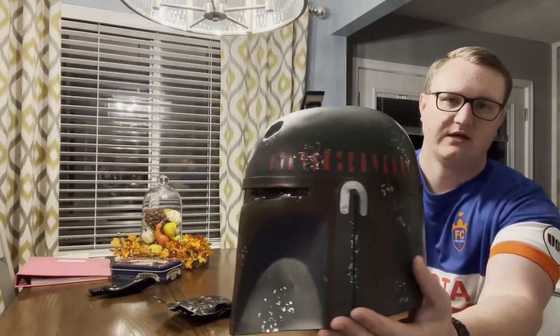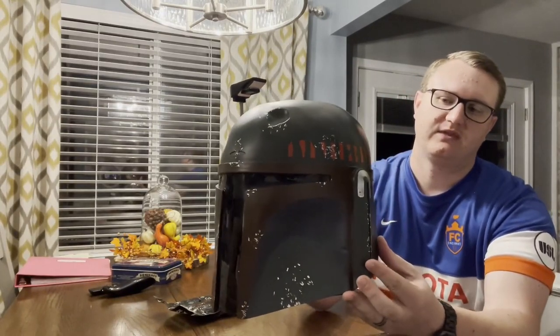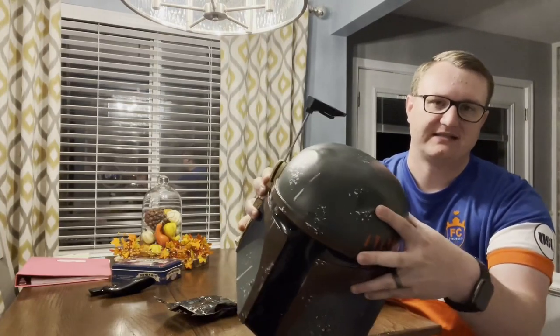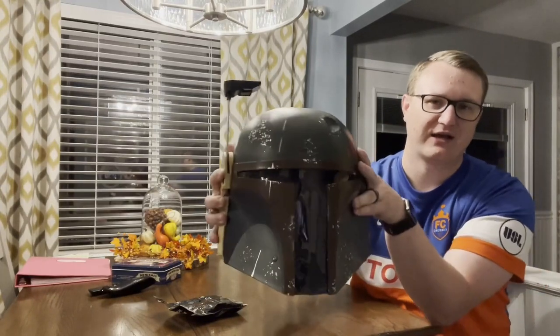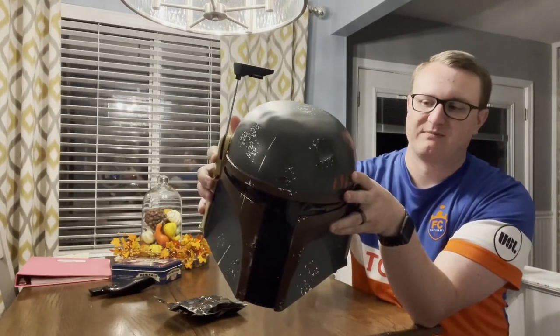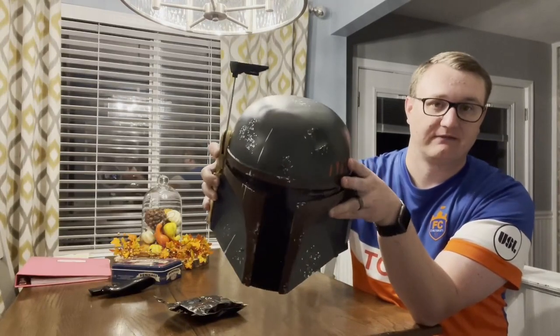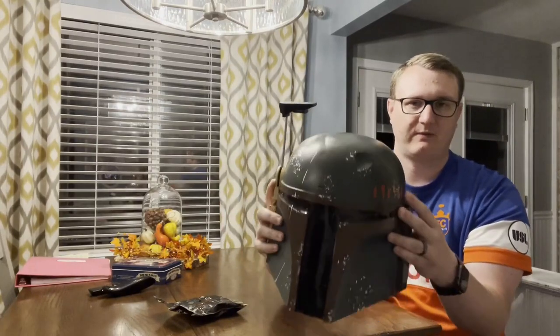It's got, like, very close attention to accuracy. It's got the notable dents in it. It's very authentic to how Boba Fett's mask looks, because he was a bounty hunter who did stuff, so he didn't have a clean helmet — he was always in action. Very cool, very lightweight.